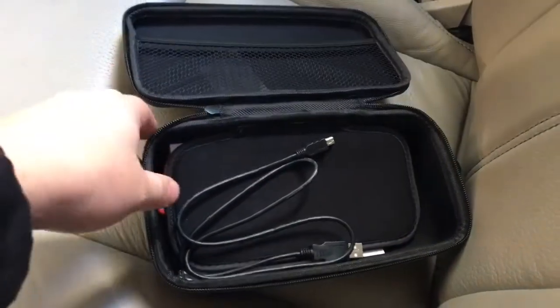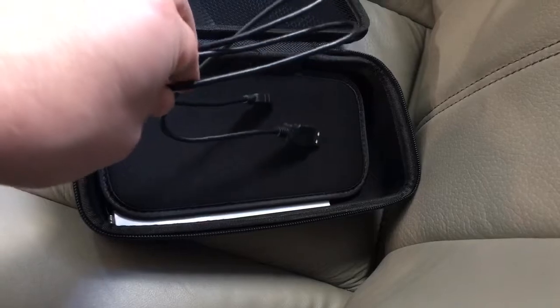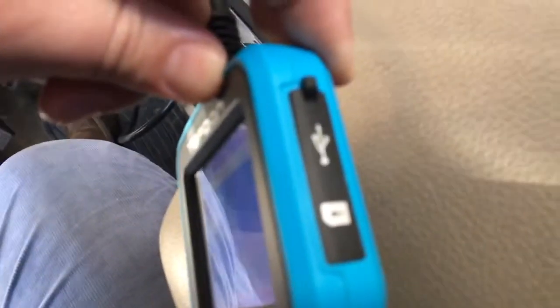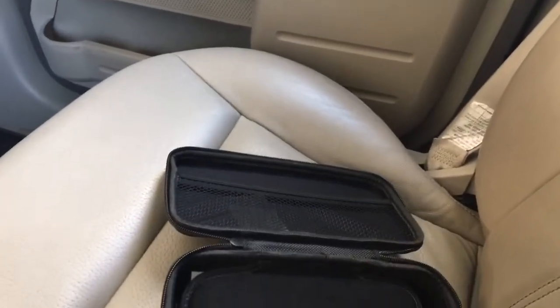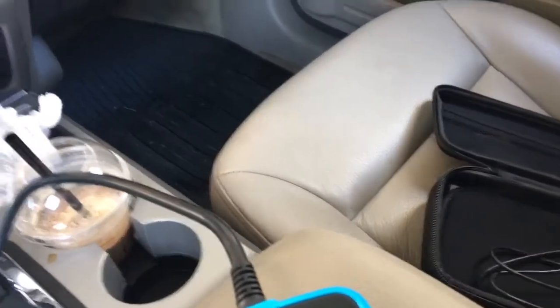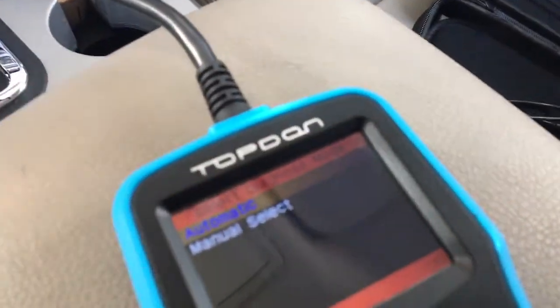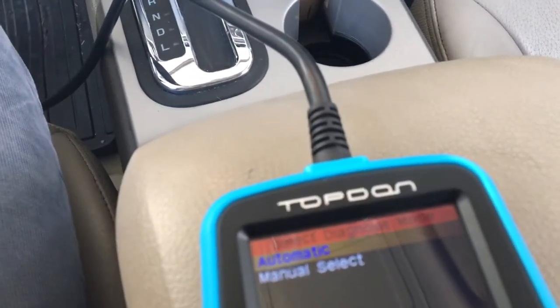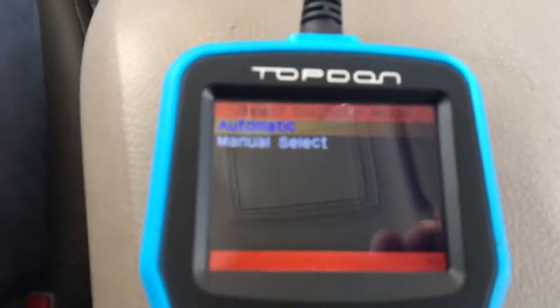This tool comes in a case. You have a USB connector that you can actually connect to your laptop, and on the side over here you can connect your USB port and update this product online. A very good thing about this tool is it can scan airbag, ABS, some 4x4 systems, and engine systems for only $128.99 — that's the current price on Amazon. I will show you the cars that it has in the manual and what it can do.